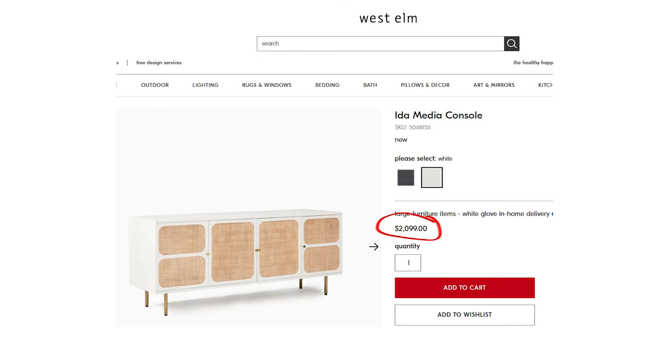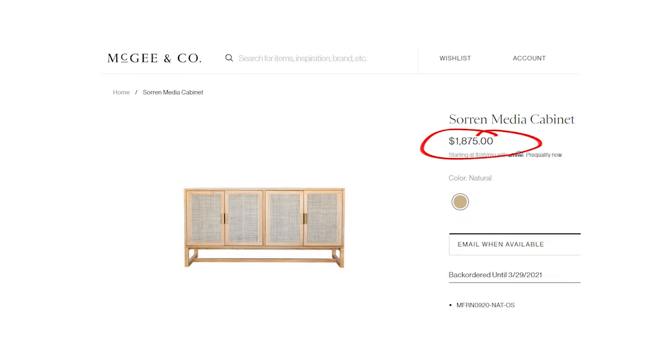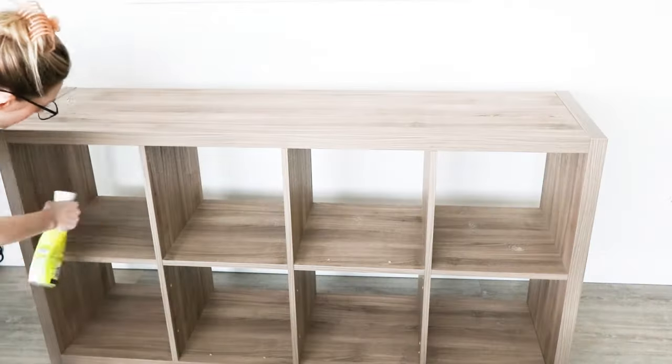Right now it's not really in the budget to buy a new console, plus caned consoles are so expensive. I absolutely hated the Kallax though, so I knew I had to do something with it, and I also knew that it would probably make a pretty good base for a hack, so I decided to go for it.